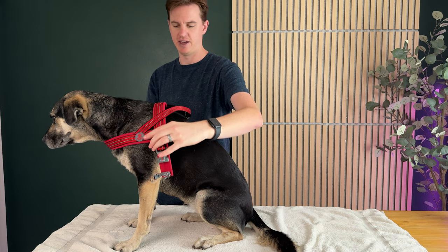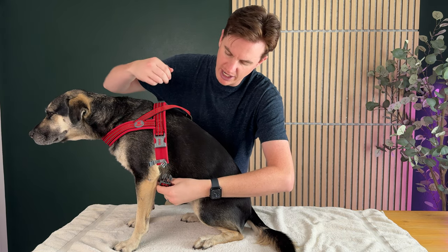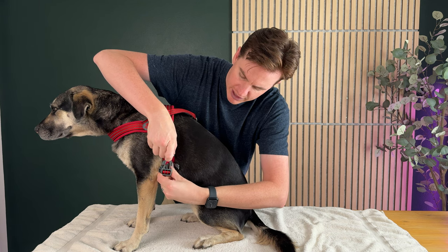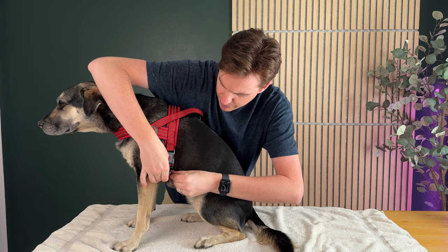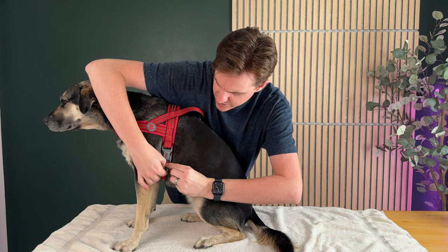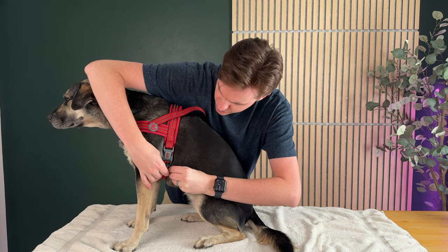What's nice about this is that it has a big opening — just put it over their head. And then you put this under their belly and then bring it up. And then once you clip it in, there's this extra clip that goes here that holds it in place, so you're able to clip this on.